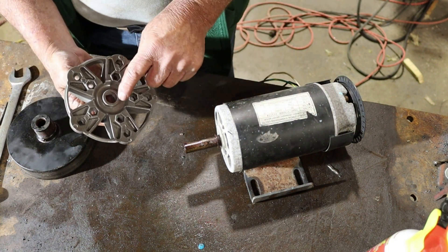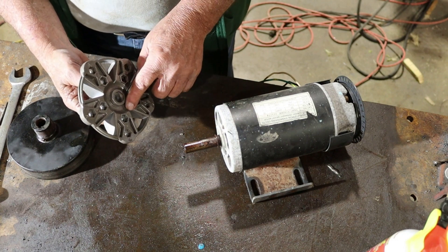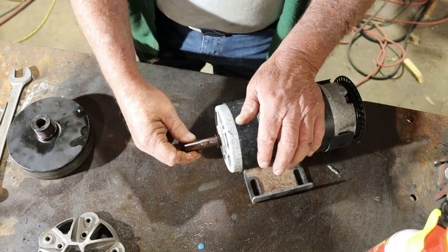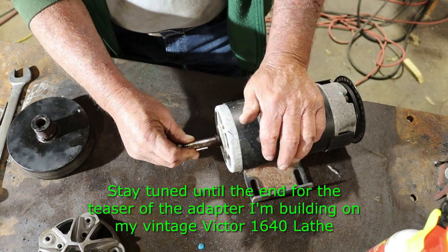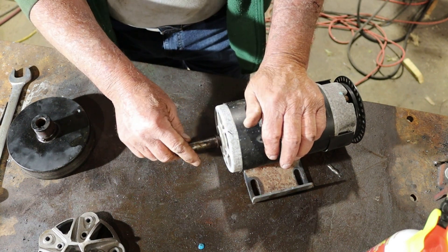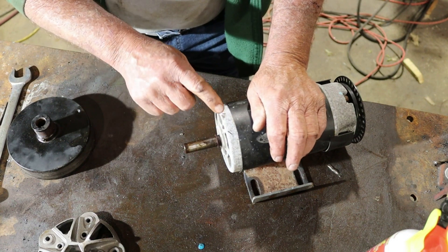Now what we've got to do — this thing does not have a keyway in it. So in the next video, I'm going to get over to my old Victor 1640 manual lathe and find a way to either make this fit or build some kind of adapter. You may want to hit the like and subscribe button to see where this video is going to go and whether it's going to work or not. It does help this video get out there to people like me who were looking for a way to resolve this issue.